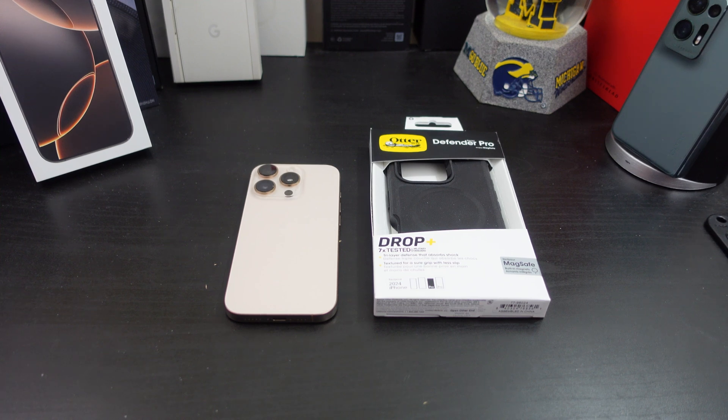Here's the presentation — I can't believe they have MagSafe on here. If y'all want to pause that you can. It says seven-time tested, it's a true tri-layer defense that absorbs shock, with MagSafe. MagSafe on a Defender Pro — I think that's a first. Here's the case itself; you get some instructions and a QR code you can scan to get a free belt clip.